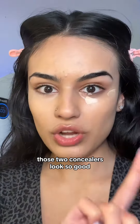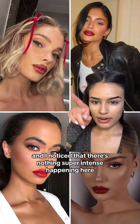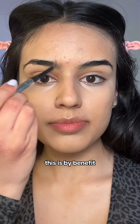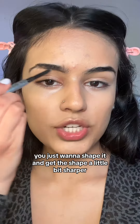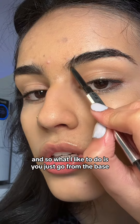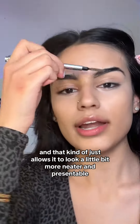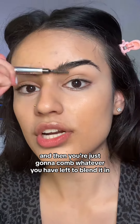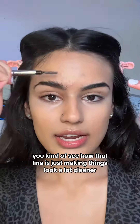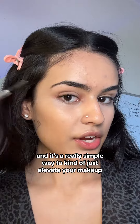Mixing those two concealers looks so good. Now we're going to do brows — I noticed there's nothing super intense happening here, it's all pretty natural, so we're just going to fill them in. Grab a brow pencil — this is by Benefit. You just want to shape it and get the shape a little bit sharper. Go from the base and do a line, which allows it to look neater and presentable, and then comb whatever you have left to blend it in. That line just makes things look a lot cleaner — it's a really simple way to elevate your makeup.